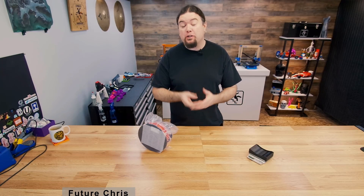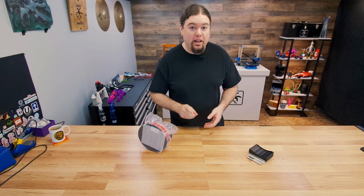What's up everyone, Chris here. For this video I decided to go back and re-record a few of these segments, so you're actually talking to future Chris and you don't even know it, because I've already done all the testing for this video.